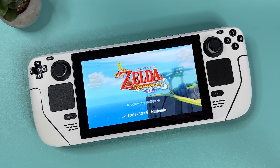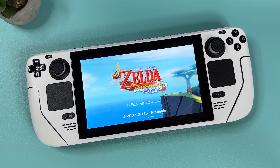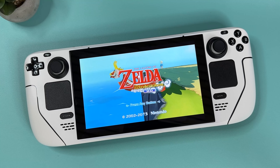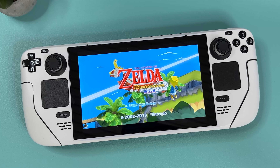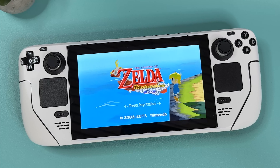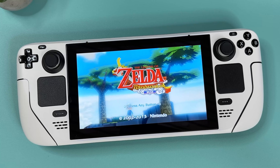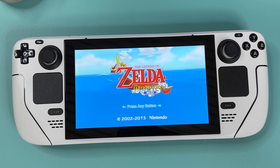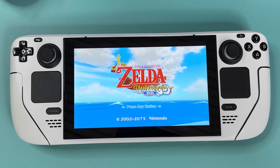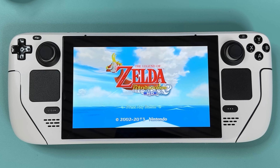So in this video we're diving straight into how to set up emulators on your Steam Deck and how to add games so you can start gaming straight away. The Steam Deck I'm gonna use for this tutorial has been factory restored, so if you just received your Steam Deck you should be up and running with emulation in no time if you just follow my steps. But if you're updating from an earlier version of Emudeck this tutorial will go through that as well. So without any further delay, let's jump into it.